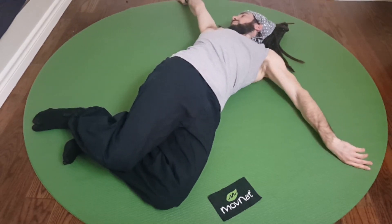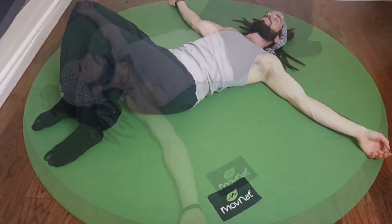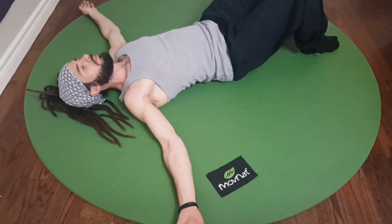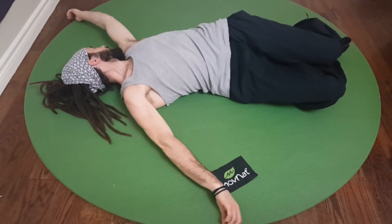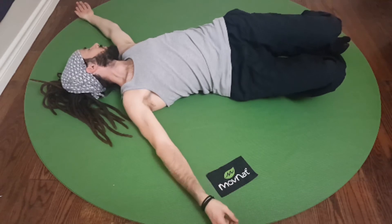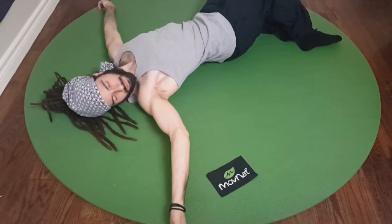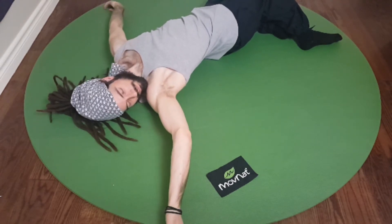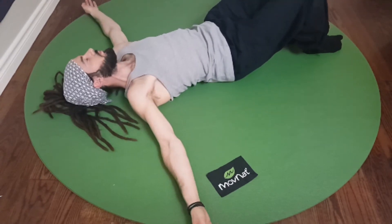I'm going to show you this exercise from another angle just to give you some perspective. Once again, the first thing you want to do is check both sides. Have the mindset of feeling into your body — not just in your hips, but you're also turning your head. So feel your whole spine, your neck, your shoulders, everything. You should be able to feel your tightest spots. Even if your hip feels the same on both sides, maybe your neck feels different or your shoulders feel different.